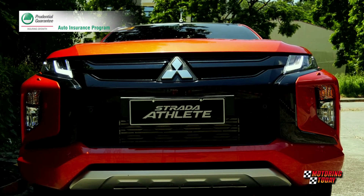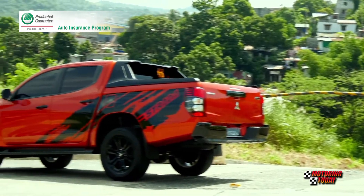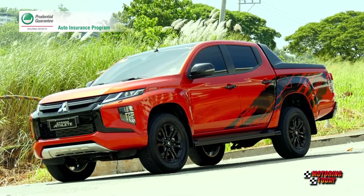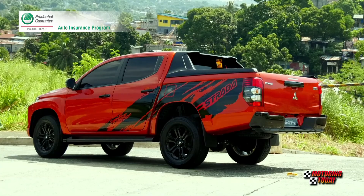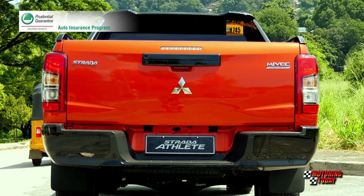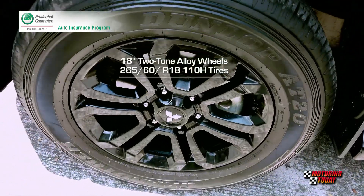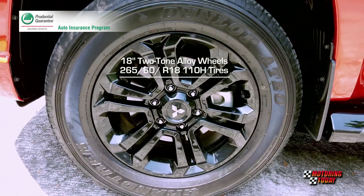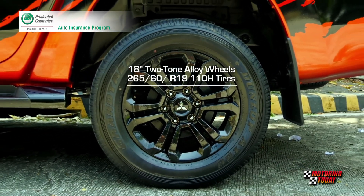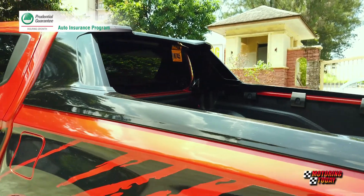When it later rolled out the Strada Athlete as the new flagship model for its pickup truck line in the country, Mitsubishi blacked out the chrome features, as well as the front bumper garnish, the radiator grille, the styling bar with bed liner, the rear bumper, the tailgate grip, even the roof. The 18-inch alloy wheels wrapped by 265x60 R18 110H tires were also given the black treatment. The bold body graphics used thick splashes of black.